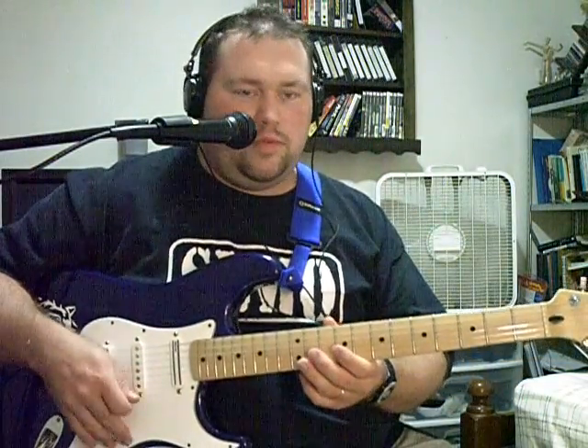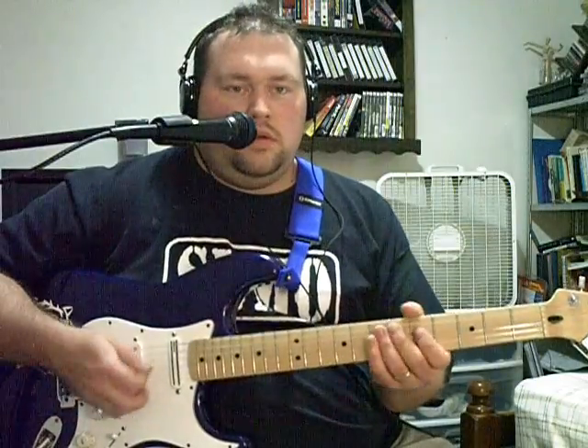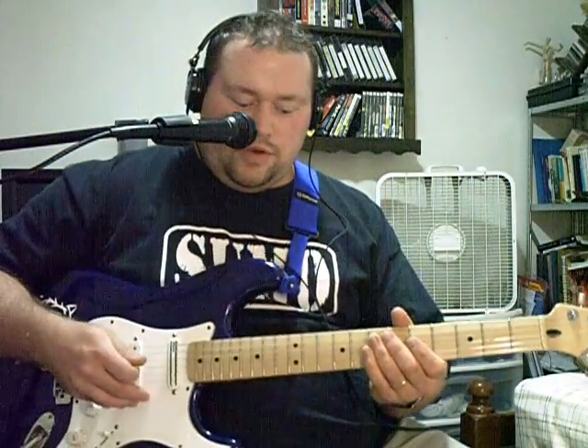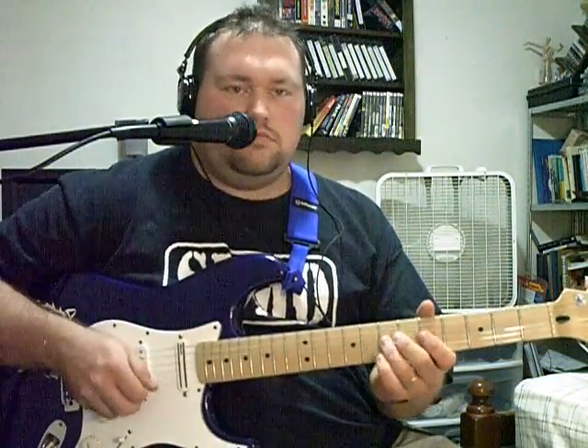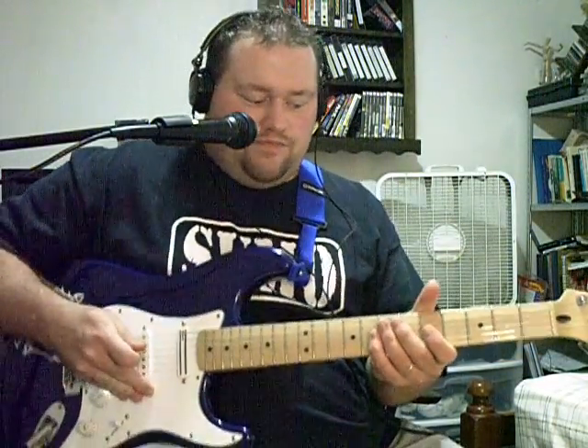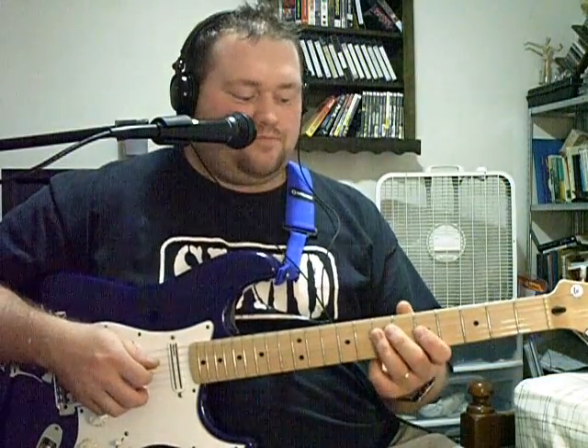All right guys, as promised, here is the Cold Shot lesson video. I'm going to be in the second position still — I've got my rotary speaker, I'm going to turn it on. That's what he uses, either that or some kind of chorus, but he's got that rotary vibrating effect going on. Let's get into the lesson — really excited about this one.